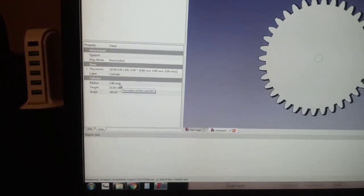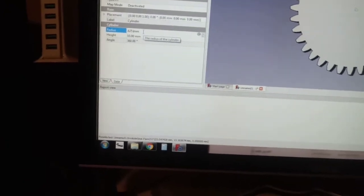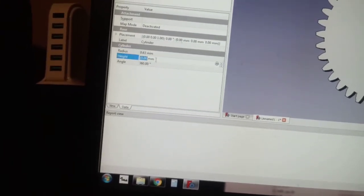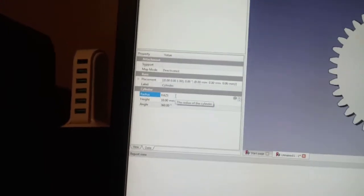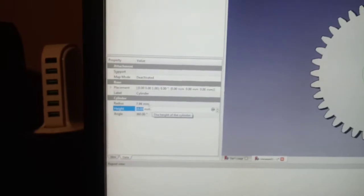Now we're focusing on the cylinder. Go to the radius of the cylinder. Again, this program is metric, so you have to convert. We want 5/8, which is 0.625 inches, but this is radius, so radius is half of diameter. You put in 0.625 divided by 2 with the inch mark, and that gives you 7.94.